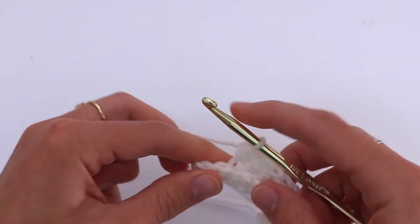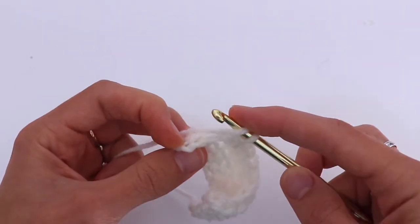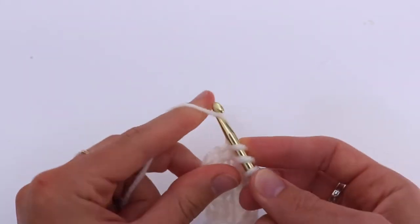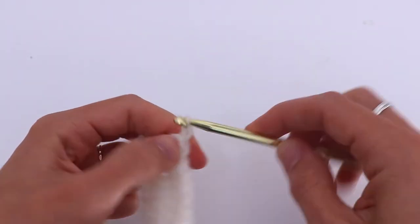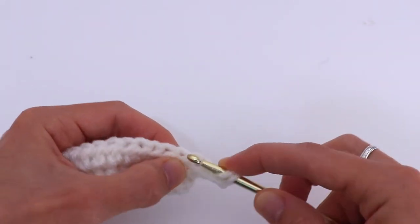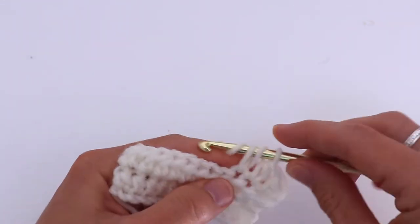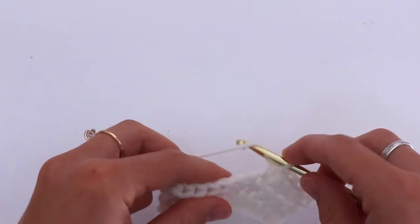Continue in the back loop, and the last one underneath both loops. Chain 2. The next row is a simple row — half double crochet all the way through both loops.